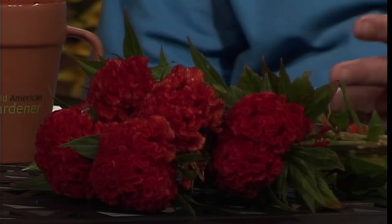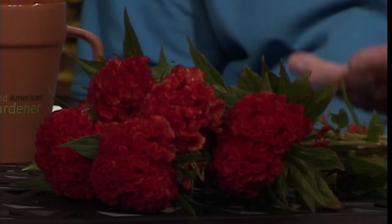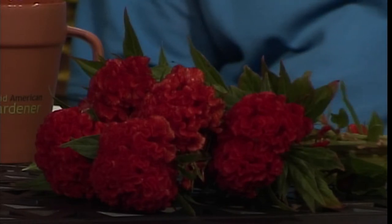They grow this celosia variety in three different colors. As a cut flower, you're looking at a minimum of seven to ten days in a vase. If you wanted to dry it, you'd just hang them upside down and the color would pretty much stay. Drying flowers is always a fun thing to do.